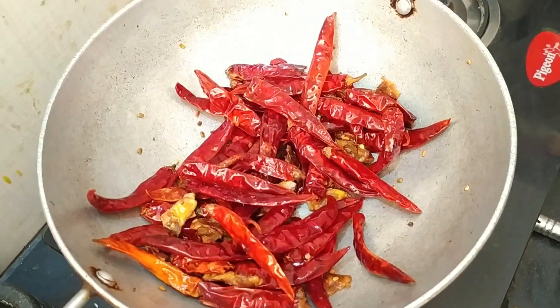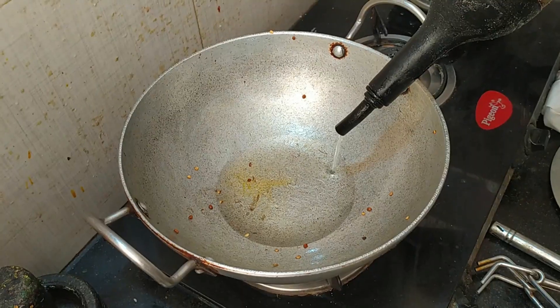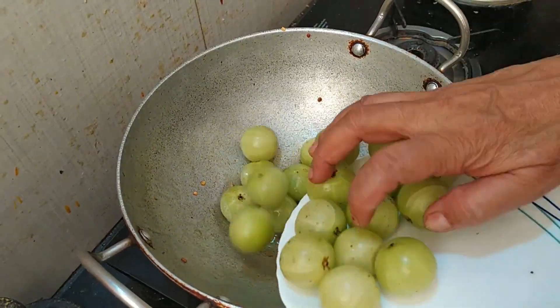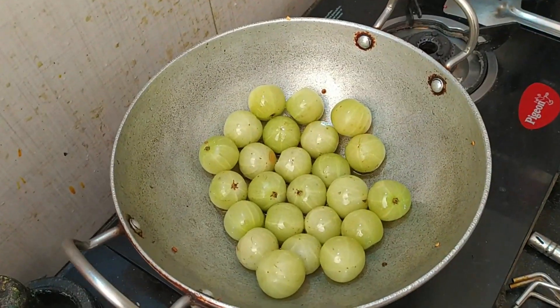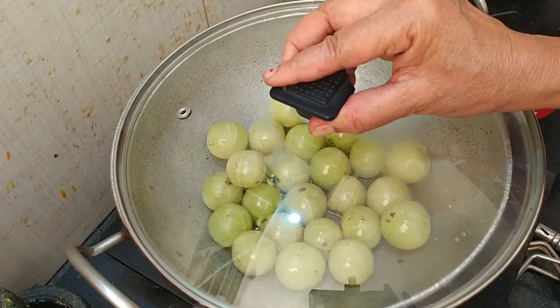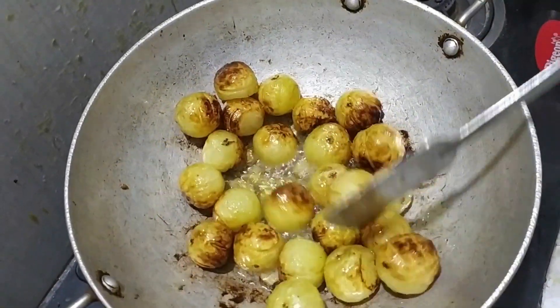After frying for 1-2 minutes, continue frying on low flame until it turns brown. You can put these in until browned.